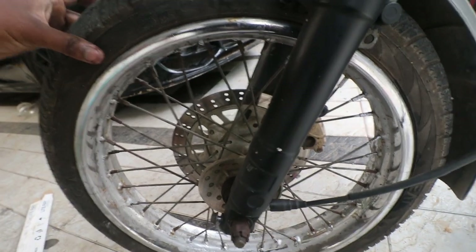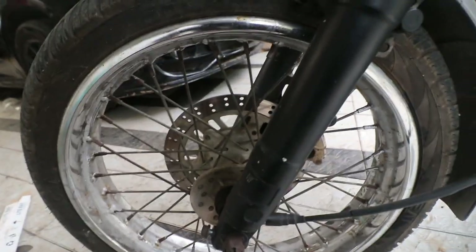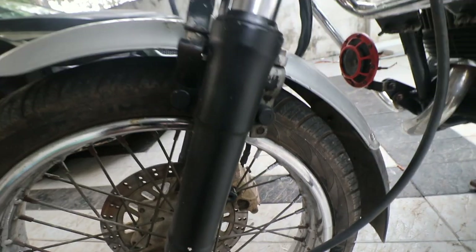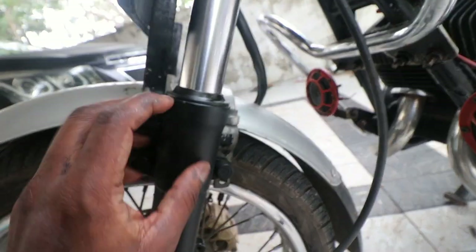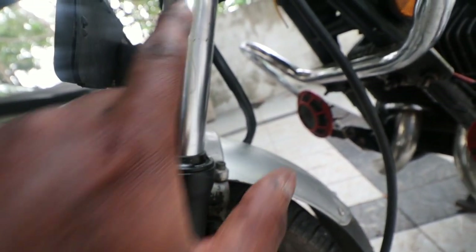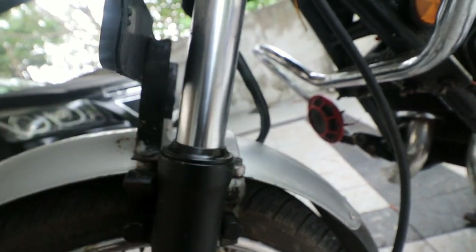Look at the condition of the tire — very important. These tires harden over a period of time and that can cause problems. Then look at the condition of the forks; if there is oil leaking, like you can see there is a bit of oil leaking on this one.